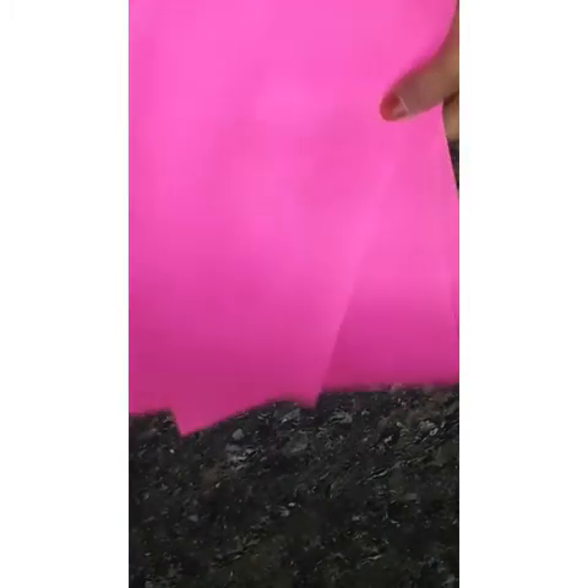Hello friends, welcome to this video. I am going to use 3D color paper. I am using a newspaper and a color paper. I have a square shape.